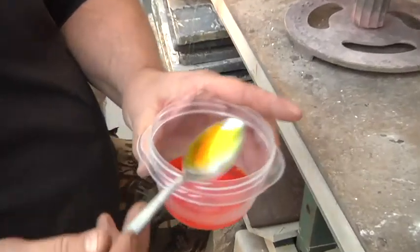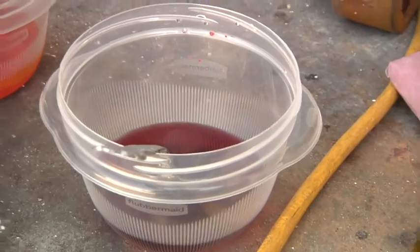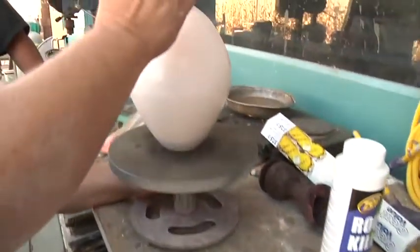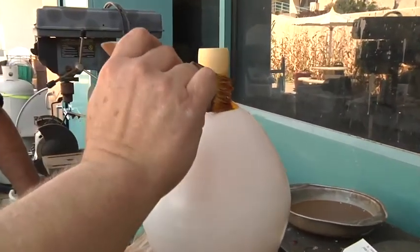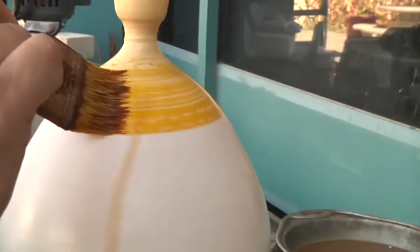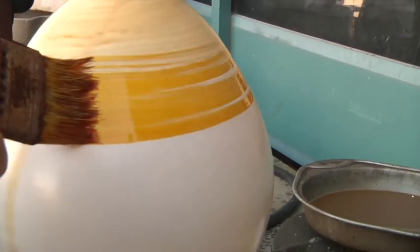So that's your yellow. I'm going to do the yellow first and I'm going to brush it on. Where you don't put any of this chemical you won't get any color, so you have to make sure that you get it over the entire piece — unless you want some areas that are white.